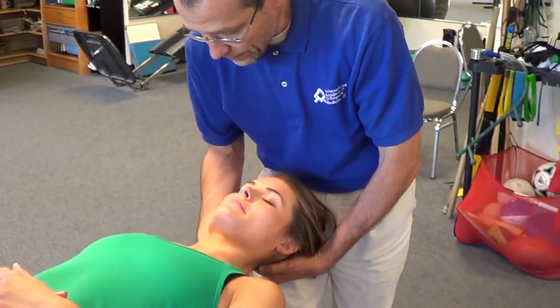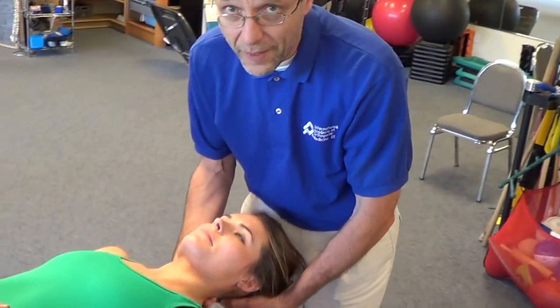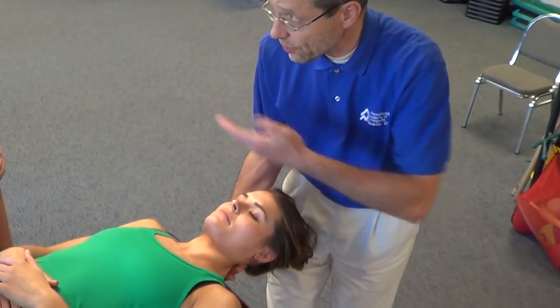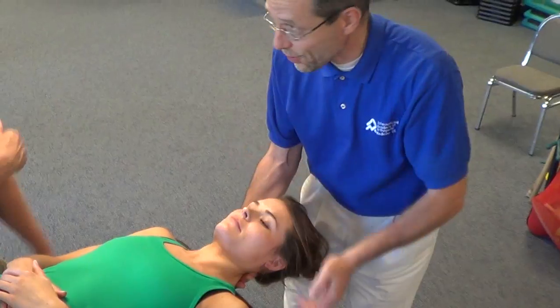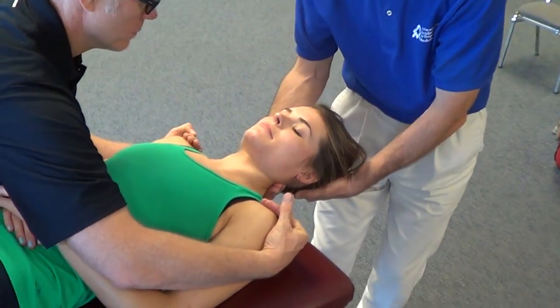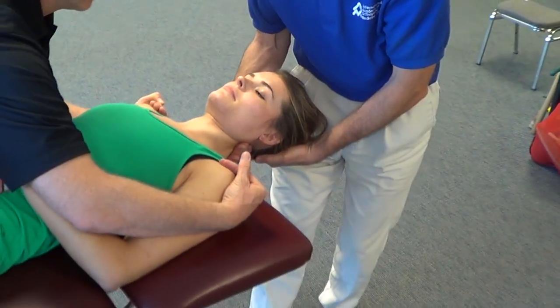You're going to cup your hand like this and place it under the neck of the patient. To make the technique more useful and efficacious, you're going to ask one of your colleagues to help. The colleague is going to maintain the scapula.